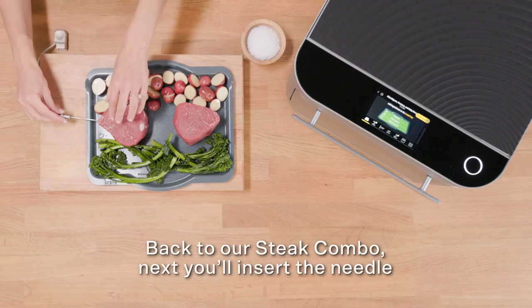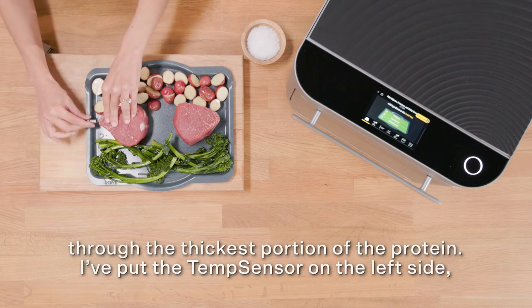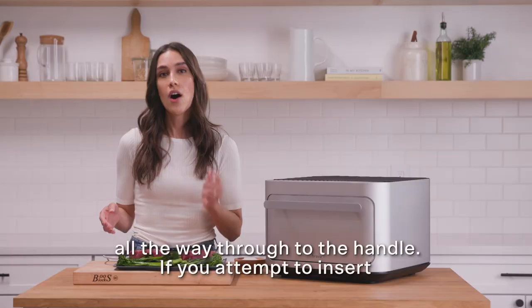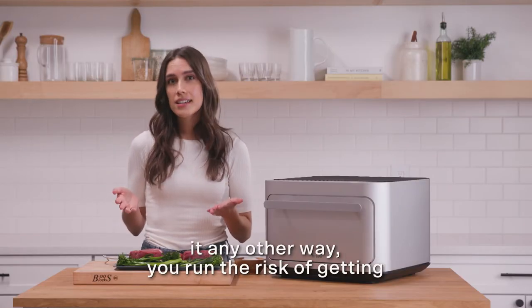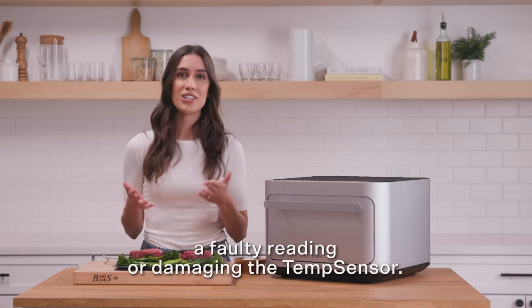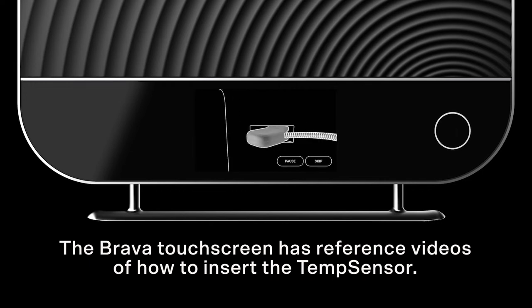Back to our steak combo — next, you'll insert the needle through the thickest portion of the protein. I've put the temp sensor on the left side all the way through to the handle. If you attempt to insert it in any other way, you run the risk of getting a faulty reading or damaging the temp sensor. The Brava touch screen has reference videos of how to insert the temp sensor.